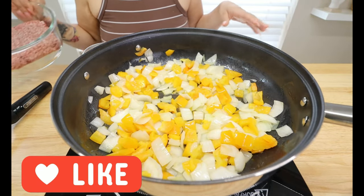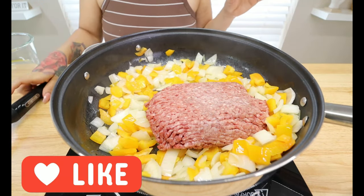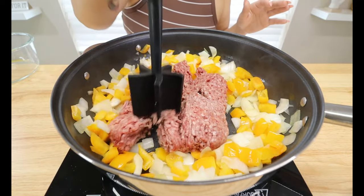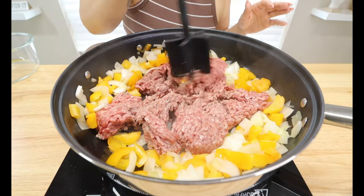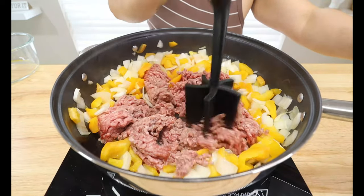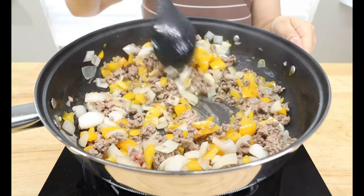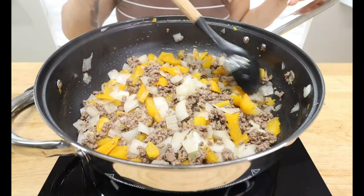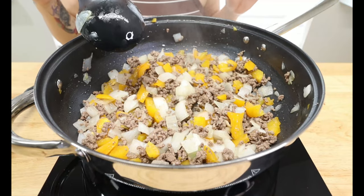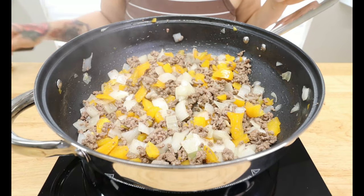Now we're going to go in with our meat — we have one pound of ground beef. I like to use this little tool to get the meat nice and broken apart because I don't like big chunks. Make sure it gets nice and broken down, then cook your meat all the way through. Once your ground beef is cooked through, drain the excess grease — you don't want it oily. We got everything nice and tender and the meat is cooked through.